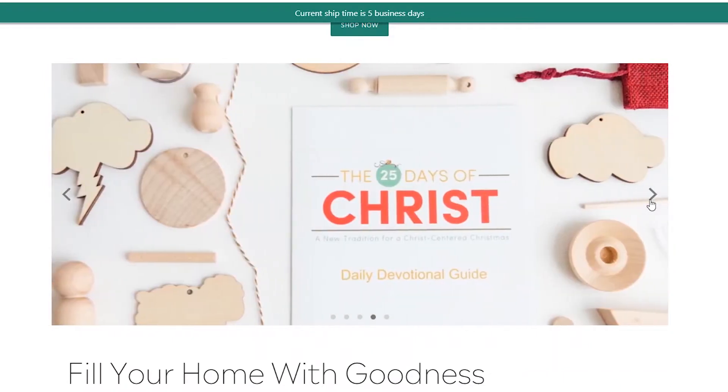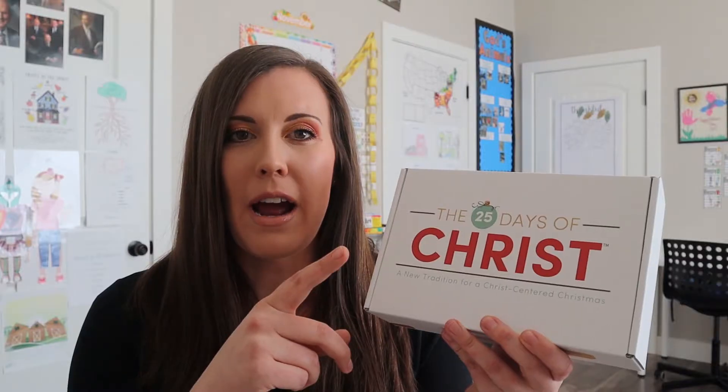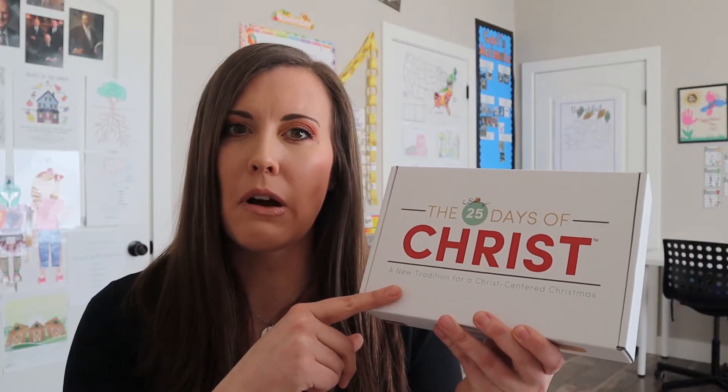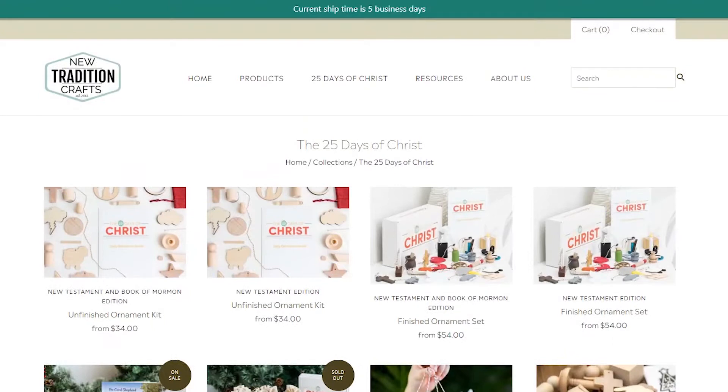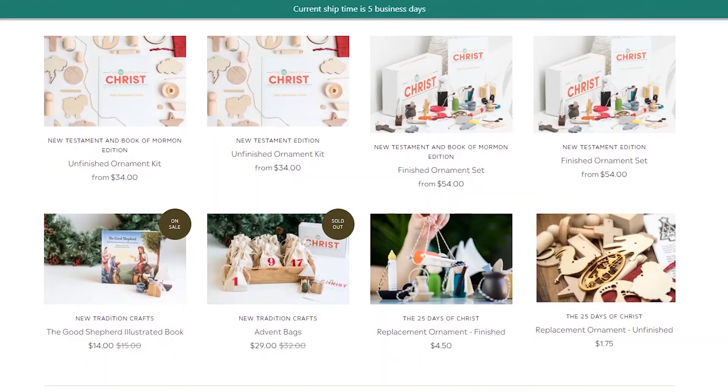She doesn't have it, but loved the look of it, and so I wanted to have it. So I think it's $54 for these. They're ornaments, and these ones are finished. They have an unfinished option, so if you like to paint or are really good at that and like to be a little meticulous, you can paint that.